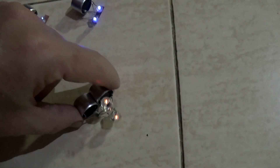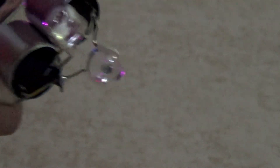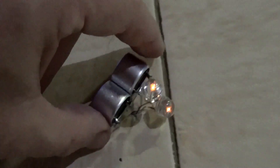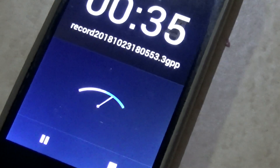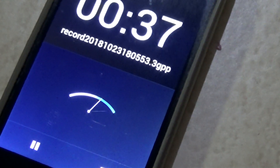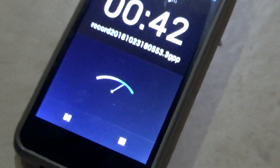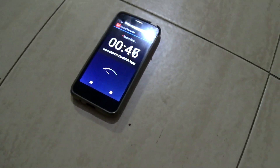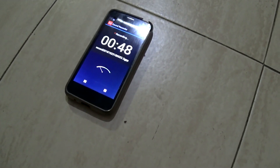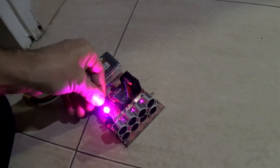Okay. Let's see what the phone is picking up: one, two, three, four, five, six, seven, five, six, seven. Stop the jammer. Stop recording. Without jammer — and let's start it again.